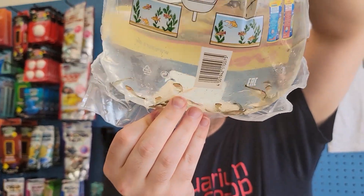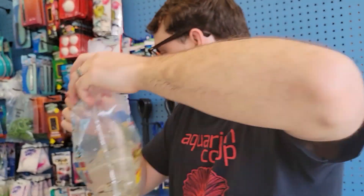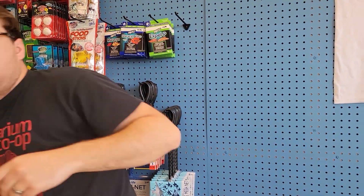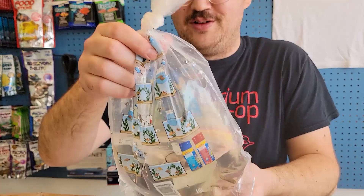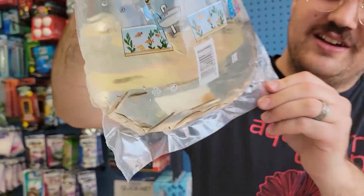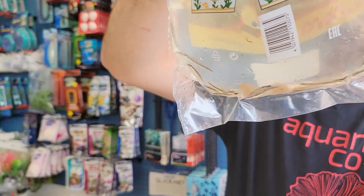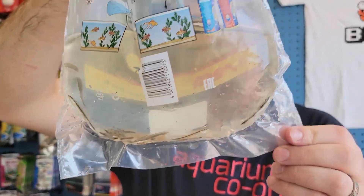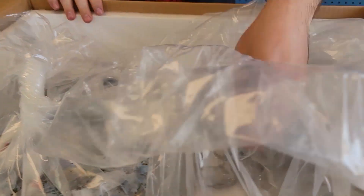Otocinclus — great little algae eaters. This is the first time we've been filming since in a while. It hasn't been like 2 or 3 o'clock. We should pick up the quality this time. Siamese algae eaters — great algae eaters. Look at your black beard algae, hair string algae, all that fun stuff. Great little algae eaters.